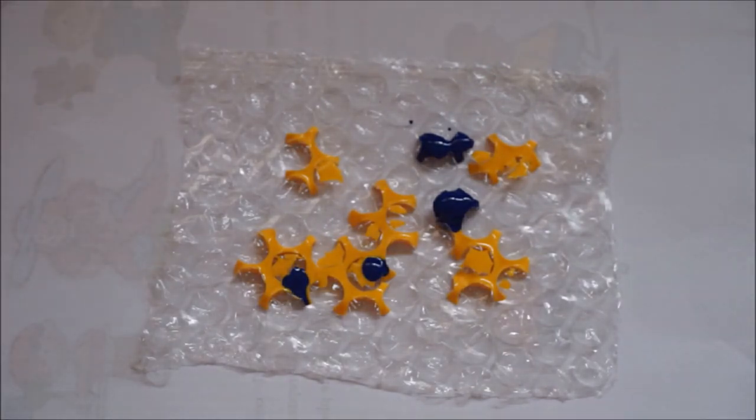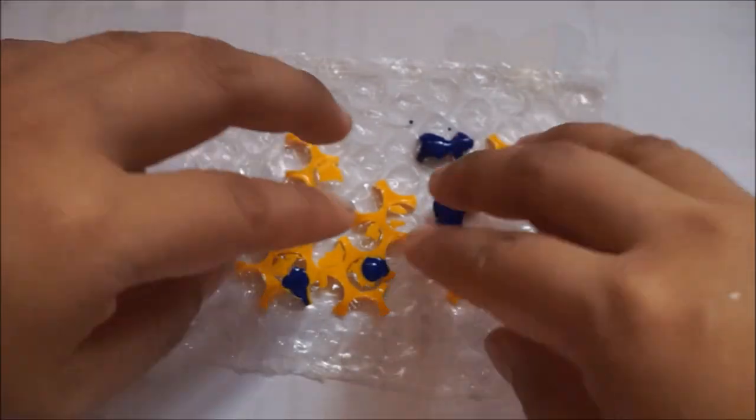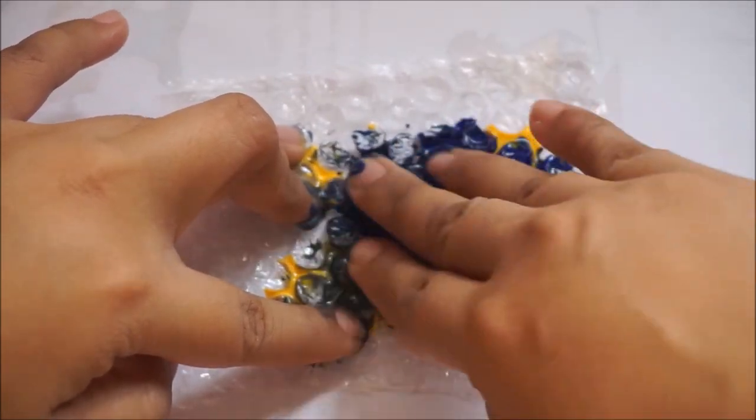And after we're done with the paint, we're gonna use our 手指 — our fingers. And we're gonna spread the paint just like this, all over our 包模包妆. It feels cold and nice, just like this.